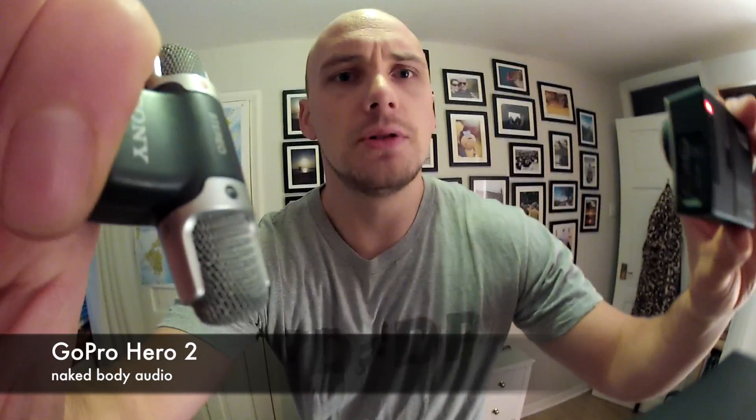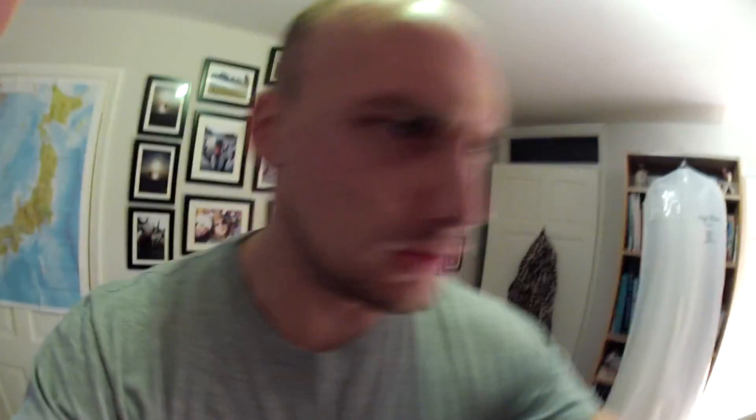However, the GoPro Hero 2 has the ability to accept an external microphone, which the Hero 3 Plus Black Edition doesn't — I'm not seeing a simple three and a half millimeter jack on it. I think you can get a special adapter that goes into the micro USB port, but I haven't seen one of those yet. Anyway, the audio quality from the GoPro Hero 2 isn't quite as good as what it is with the GoPro Hero 3.